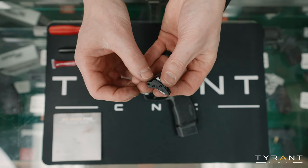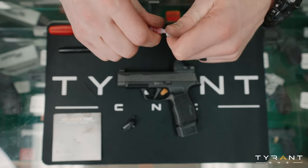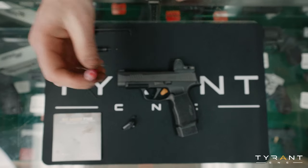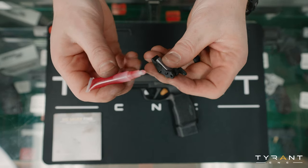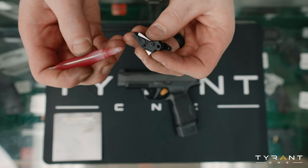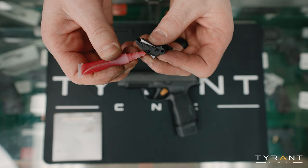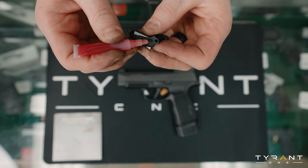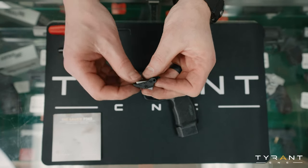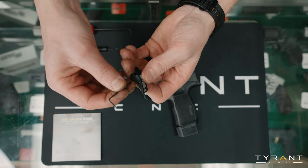You can see that we've backed those out just a little bit. Now we're going to grab our Loctite, crack this open — got a fresh little bottle here. We're going to add that to our screws, just a little daub on each one. Now we're going to screw them back down to the bottom.